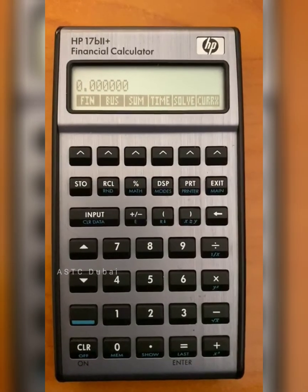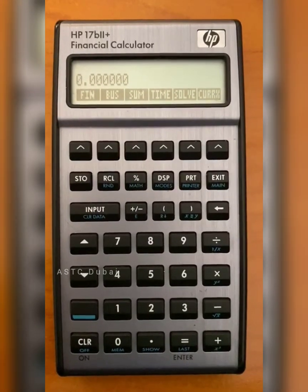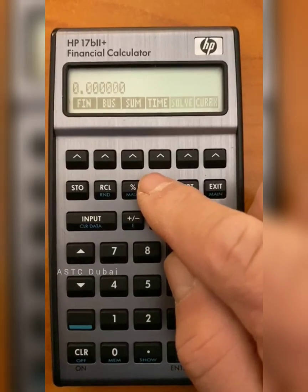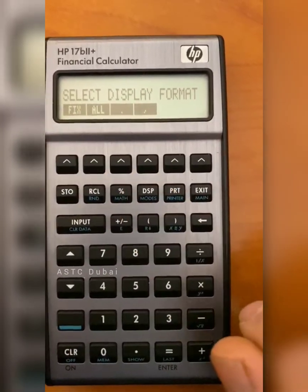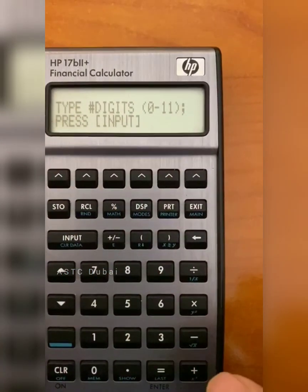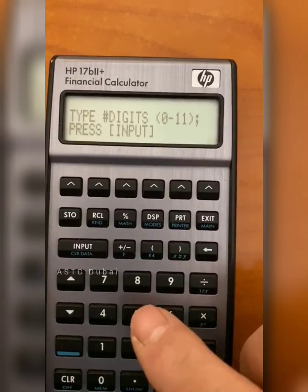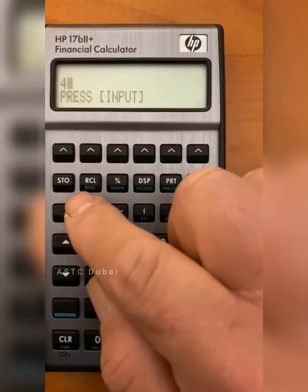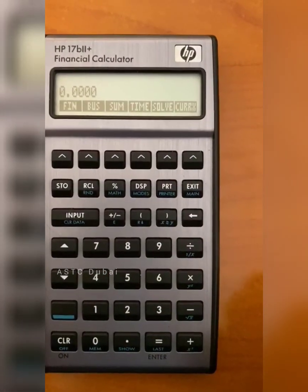One of the things you may want to do with the calculator is change the number of decimal places. To do that, you push this button here — Display DSP. It will say 'Select a Display Format'. We choose Fix, and then it says type the number of digits. We want, say, four digits, so we push the number four, and then we push the Input button, and now we have four decimal places.